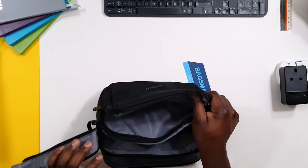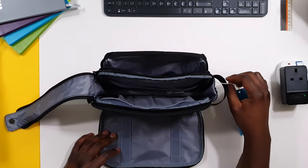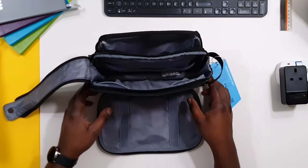What I'll do now is get a couple of my toiletries and try to pack this out to see how much I can fit into this bag.